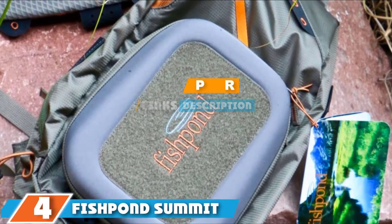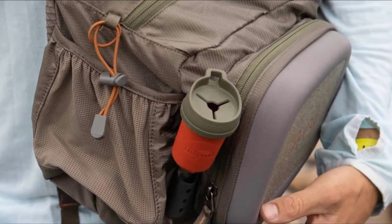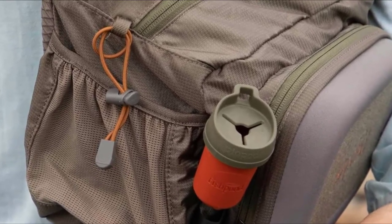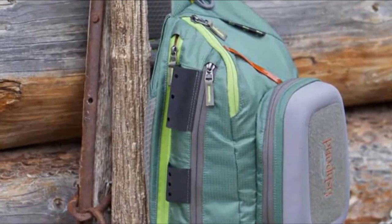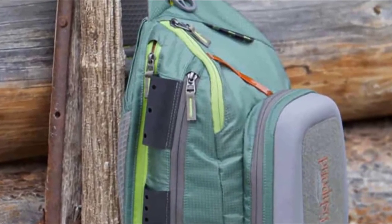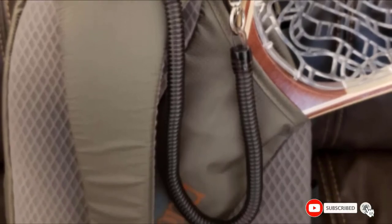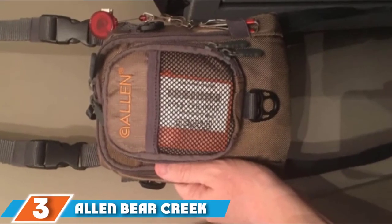At number 4 we have the Fishpond Summit Fly Fishing Sling Pack, packed with great extra features that allow you to bring even more equipment and make fishing more enjoyable. It comes with a patented drop-down tying bench with Velcro that allows you to organize your flies and lures easily. It also has flexible TPE loops for locking your rod when you need both hands free. The Fishpond Summit sling bag is made from recycled nylon, making it eco-friendly too. Total storage volume is 16 liters, so you can pack plenty of items inside.